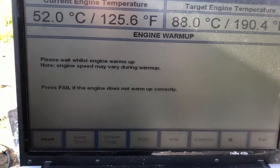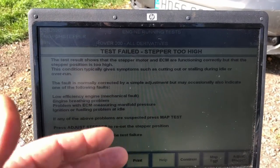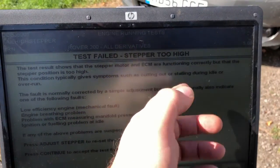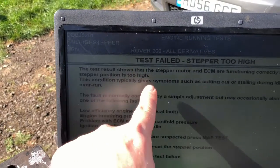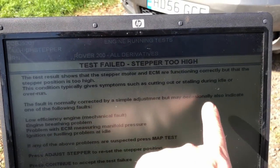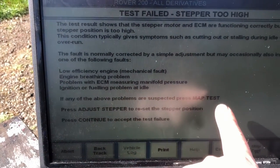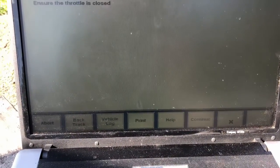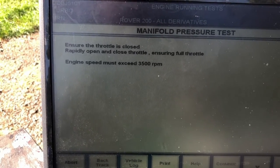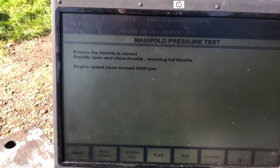We've done the stepper motor test - you get the temperature up to 88 degrees, it goes through a test process communicating with the car, and the idle goes up and down. The result says the stepper motor and ECM are functioning correctly but the stepper position is too high. This condition typically causes cutting out or stalling during idle or overrun. We're going to do a MAP sensor test - rapidly open and close the throttle ensuring full throttle is achieved and engine speed reaches 3500 RPM.